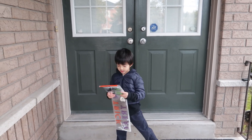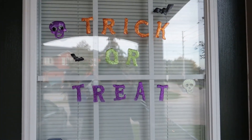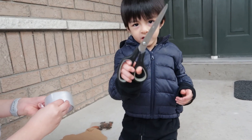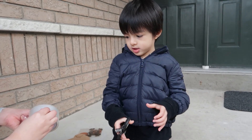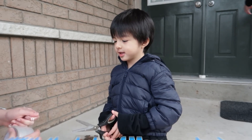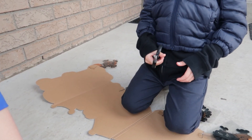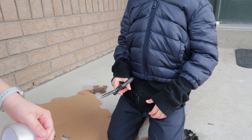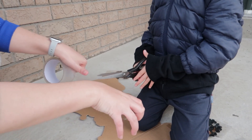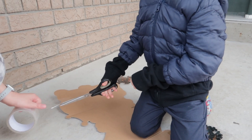Okay, guys, let us decorate the door. Wow! Yay! There's the tape and I'm gonna cut it with scissors. Be careful! You may cut your hands. Here it is! The tape. Okay, nice. Another one. Here. Another cut.